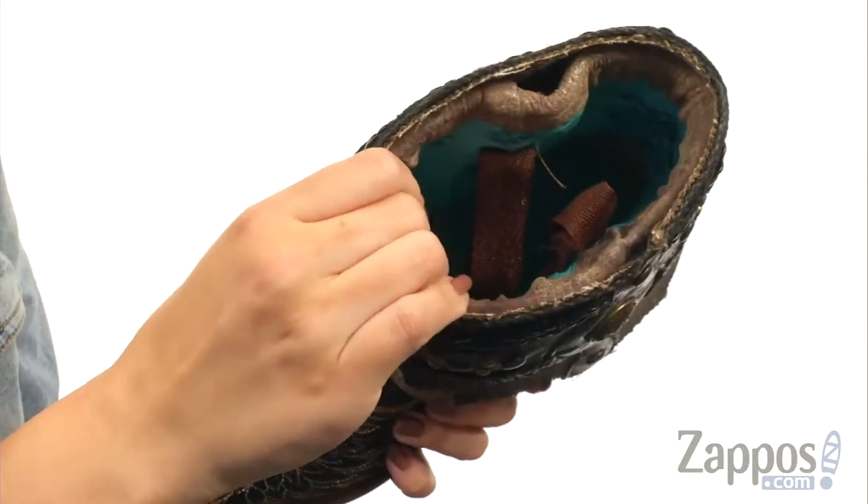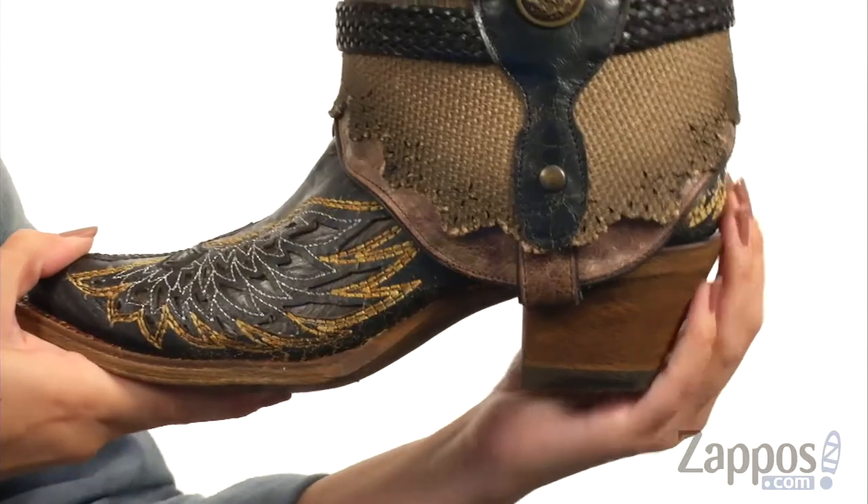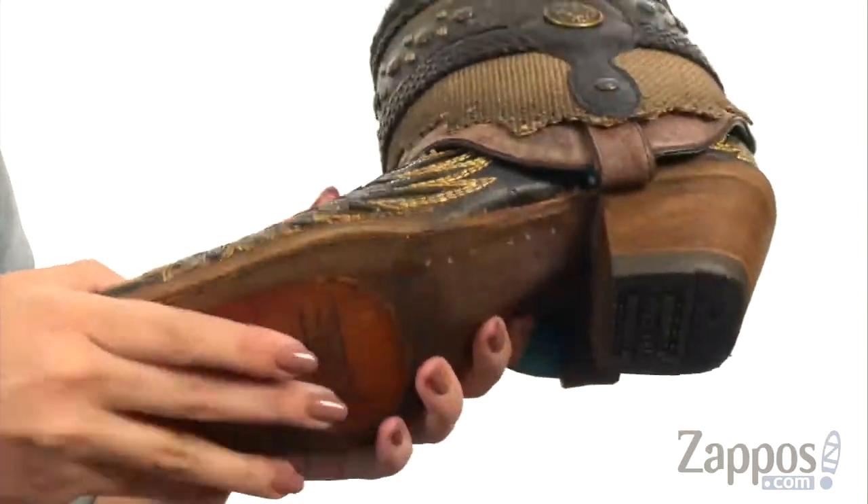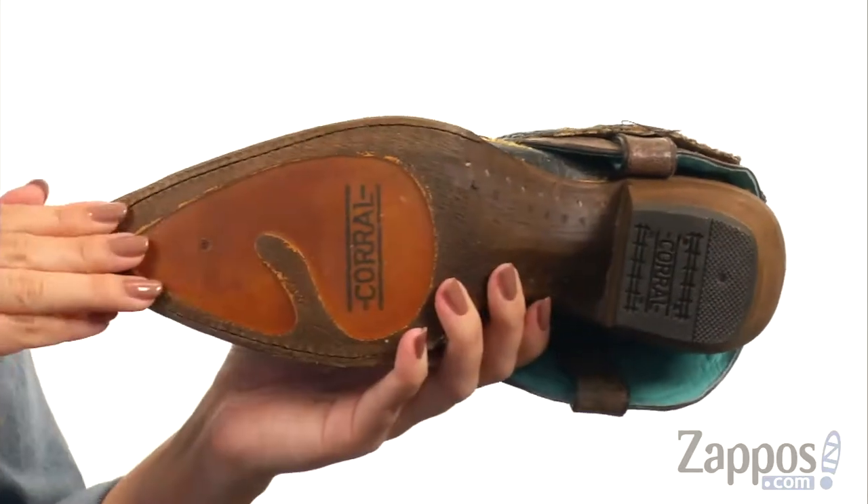Inside has a soft leather lining. You've got a cushioned leather footbed as well. It's all on a cool stacked leather heel with a snip toe, all on top of a leather outsole with a rubber heel cap.